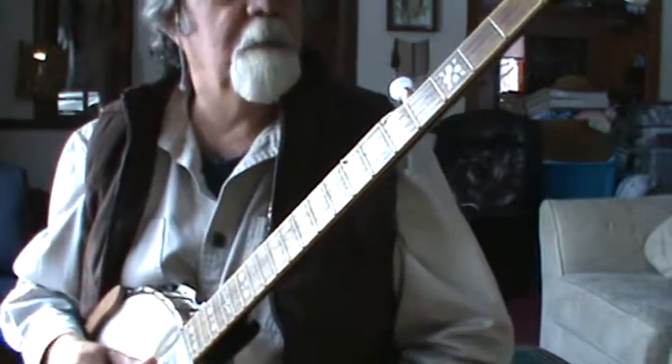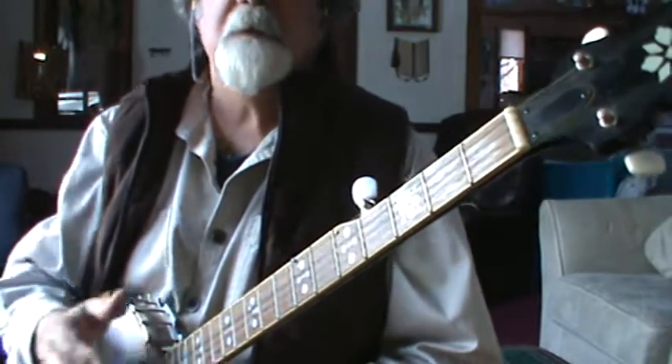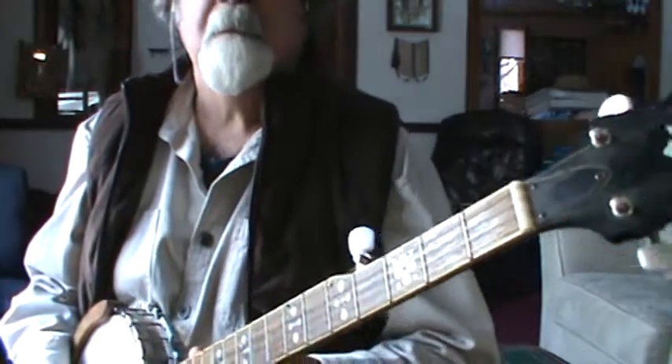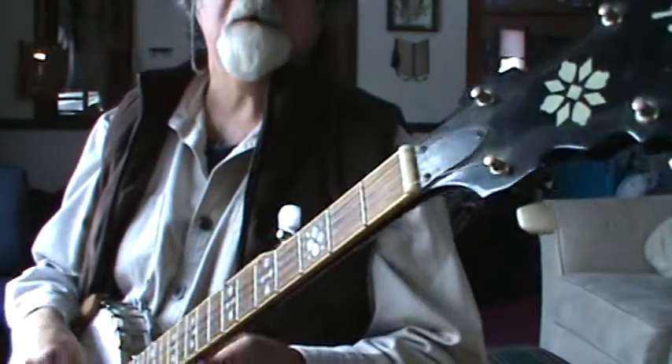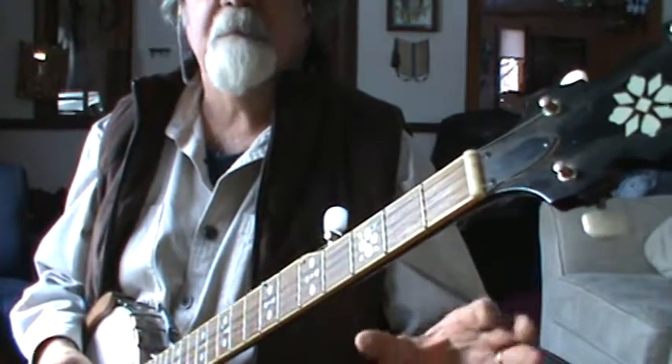But in old time, we use that tuning also for our G tunes. But when we go to a D tune, we usually are going to use double D tuning. And the best way — I think the easiest way — to get to that out of standard G, is to first go to double C tuning.